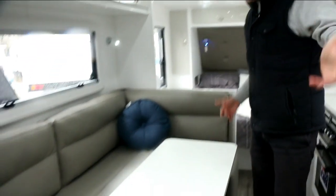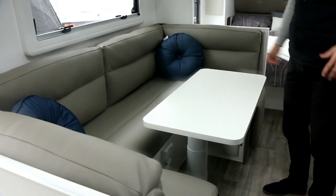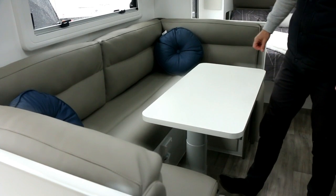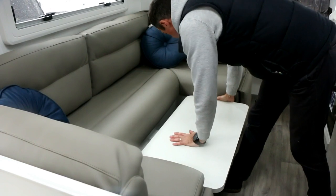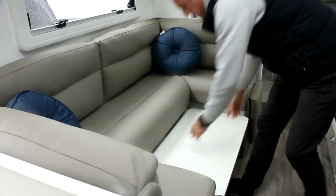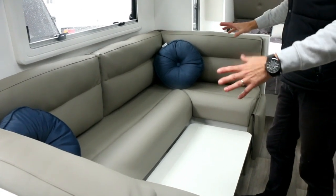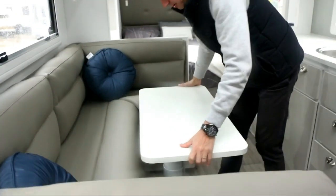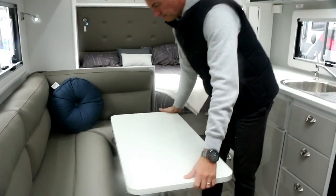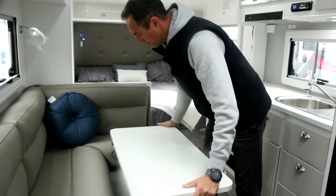Coming round to the seating area, one of the most important features. So in addition to your bunks and your queen bed, you've got the option to take another child with you, or if you've got a third child, you can put this table down. Very easily done — foot on the table, literally just push it down. There's a handle on the table that allows you to move it into place, push that right down. Then we just put the cushion in that's underneath the bed, and then you've got a full size area for either putting your feet up, mom and dad at night watching TV when the kids are asleep, or for that extra bed space. It's very easily done, just like that.